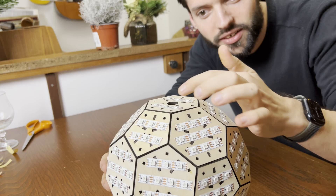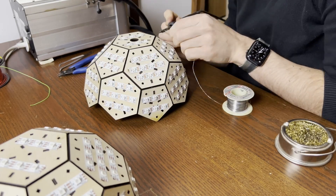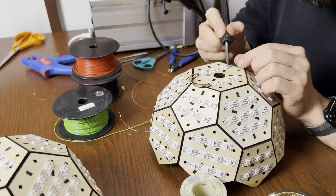All the LED strips are in place and now it's time to start with soldering.